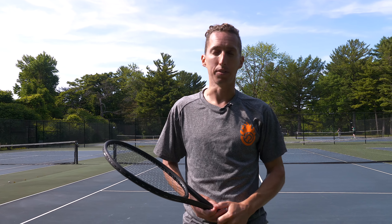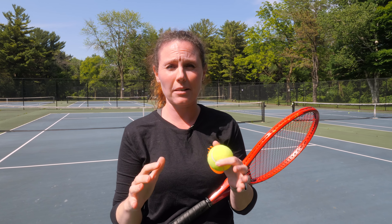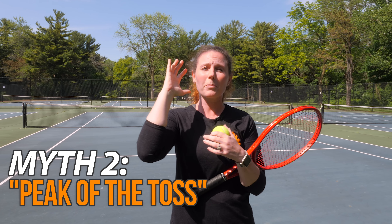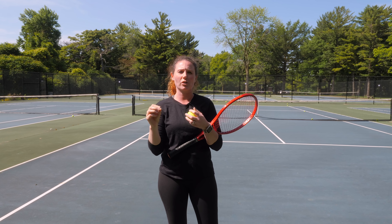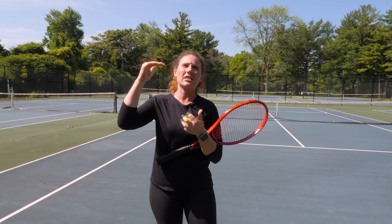If you want a really confident second serve and you don't want to have to slow down and tap in your second serve, don't serve like a baseball. You want to serve like a high quality tennis player, and that means accelerating up and out to the side to make lots of spin, lots of curve, and lots of margin so that you can have lots of confidence.